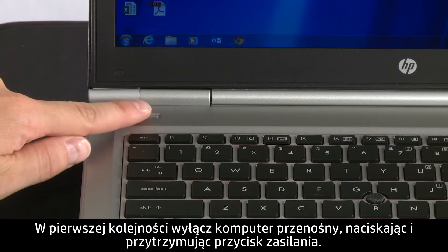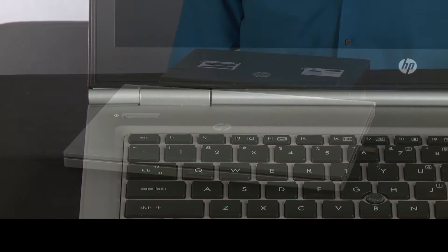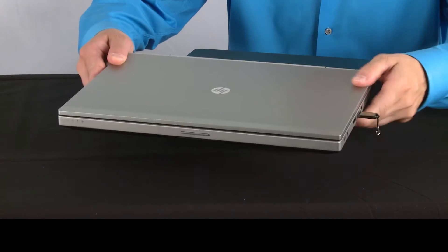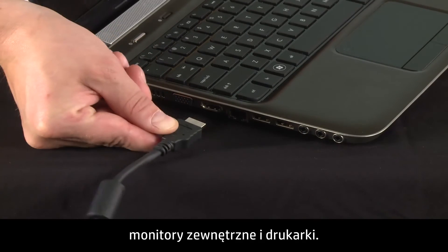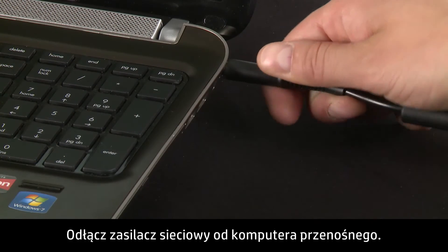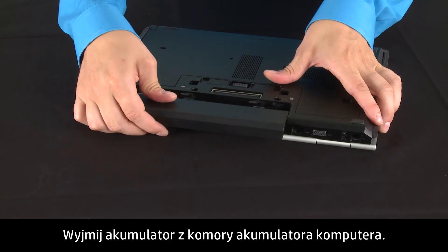First, turn off your notebook by pressing and holding the power button. Remove the notebook from any port replicator or docking station. Disconnect all peripheral devices from the notebook, such as USB storage devices, external displays, and printers. Unplug the AC adapter from the notebook, then remove the battery from the battery compartment.